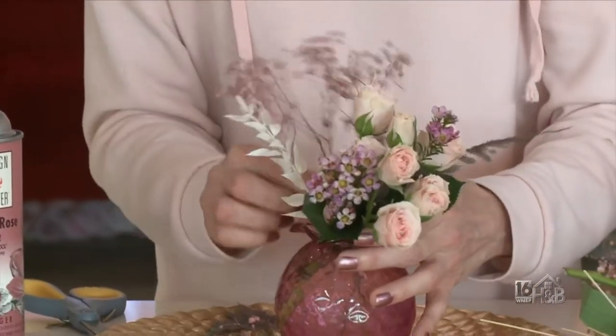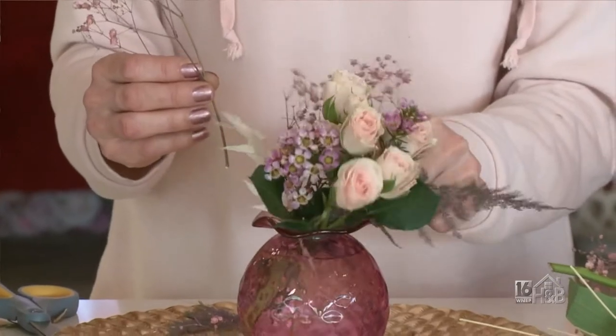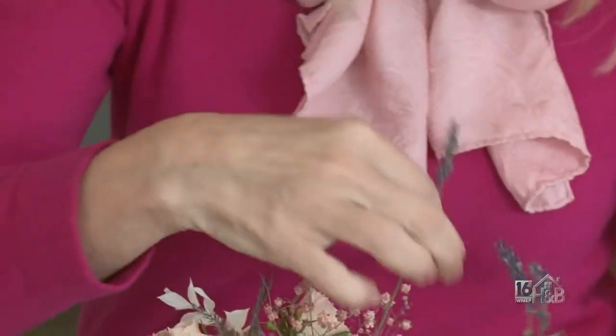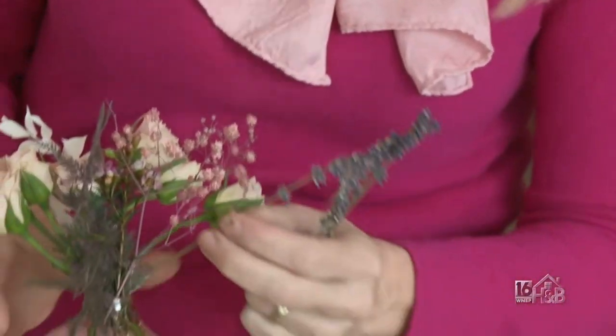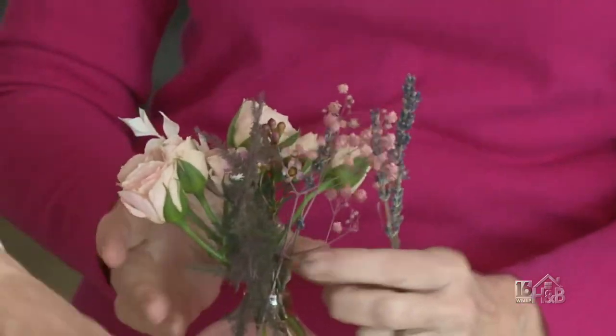This is dried bruscus — we're going to add this in too. I really like how you're incorporating the dried flowers with the fresh flowers; it looks really beautiful. We also have dried lavender. It's gorgeous — yet another texture and another color, but keeping in the same shade.